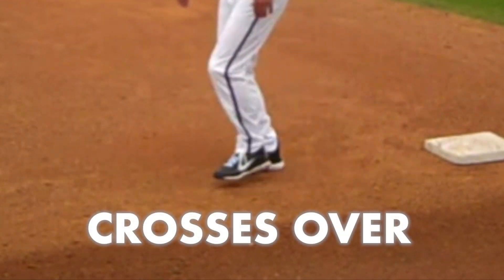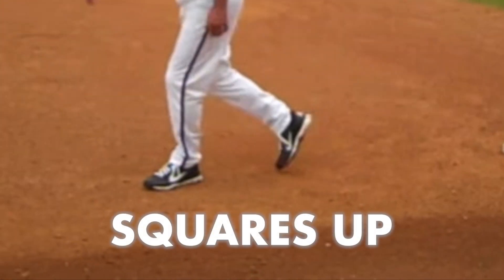Today we'll talk about base running, specifically 12-foot steal leads at first base. In our program we do not use measured leads. A measured lead is when the runner stands on first base, crosses over, and squares up with his feet.